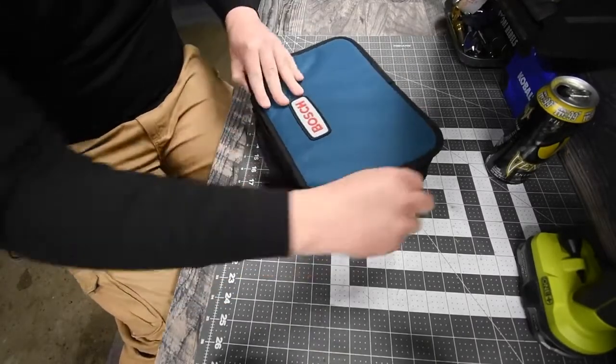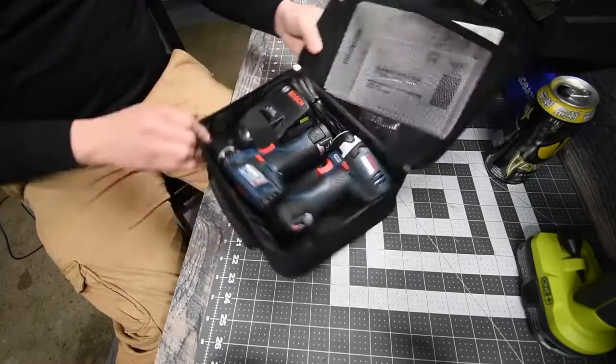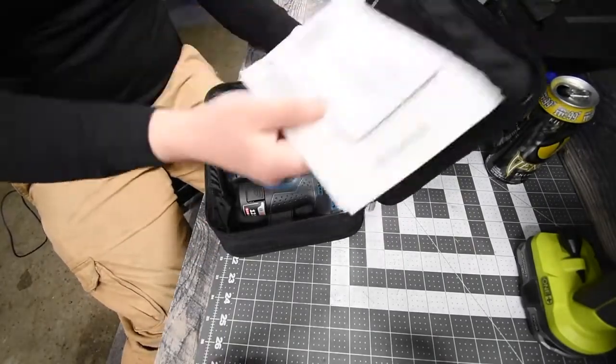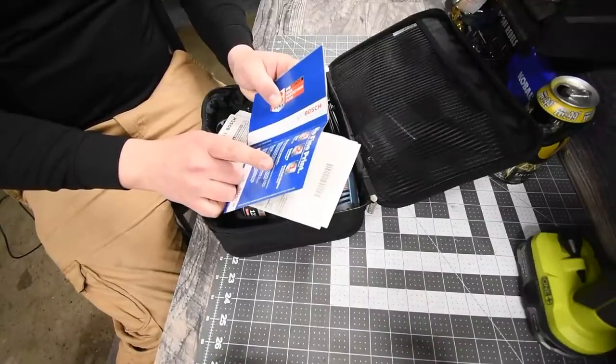We are going to have to let these batteries charge as well. Very simple unboxing, not much to it. We have instructions and warranty — three-year tool coverage, two-year battery coverage, and one call hotline number.